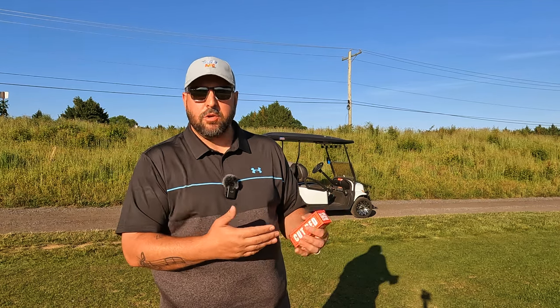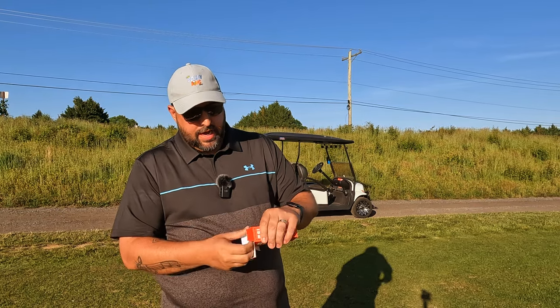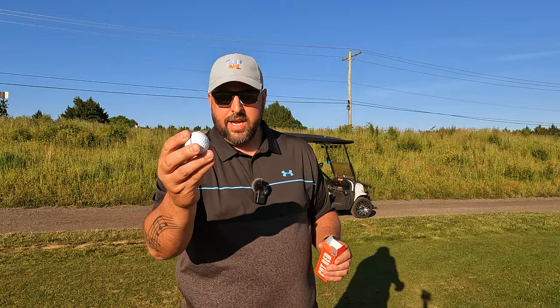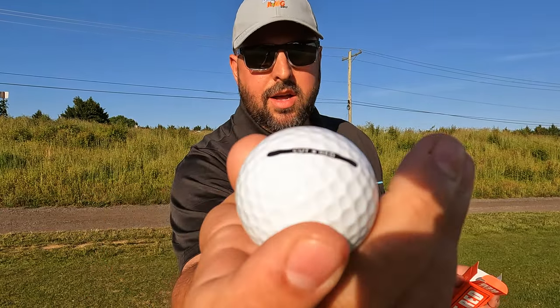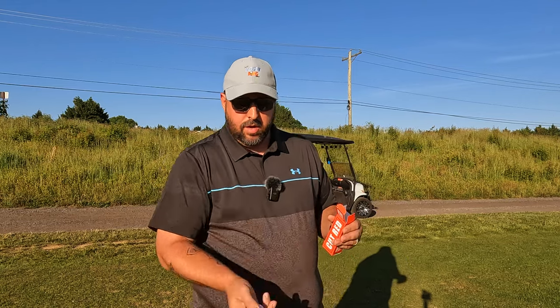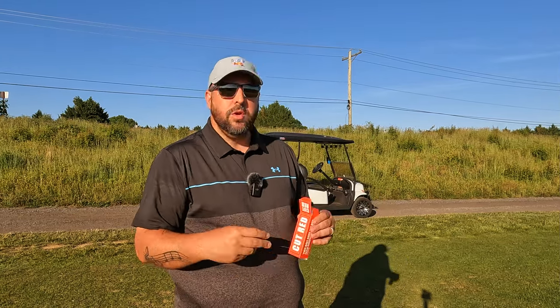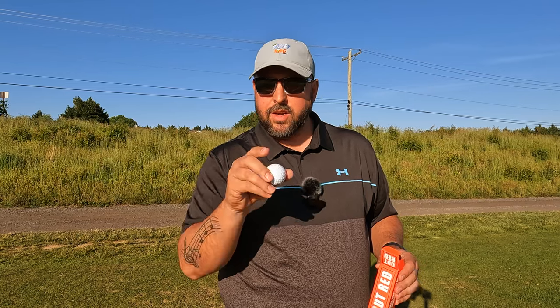We're out here, going to play a couple of holes and see how these balls feel off the tee, around the greens, maybe throw a couple in the sand. Here's how they look — not too bad. Cut number two, have a line for alignment. They feel good, kind of like a urethane cover on them. If you're new here, hit that subscribe button and like. Drop a comment below if you've found any new golf balls you've tried and liked outside of the major brands. Let's get warmed up and see if these Cut golf balls can really make the cut.